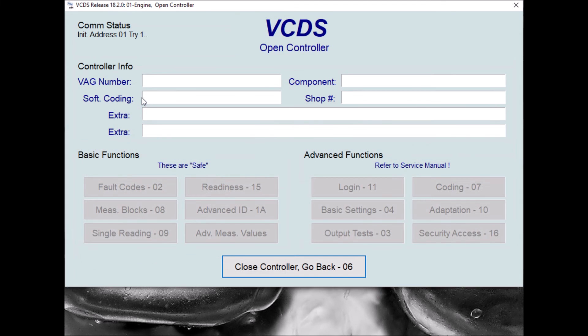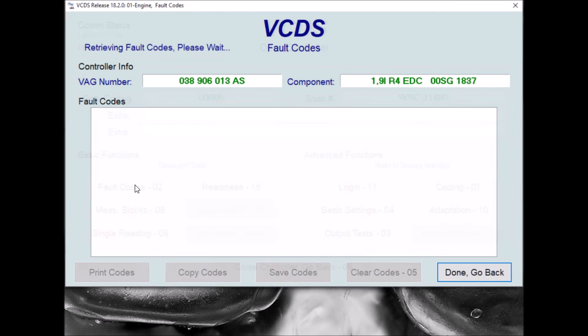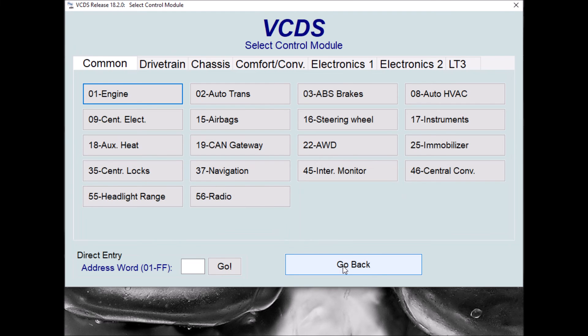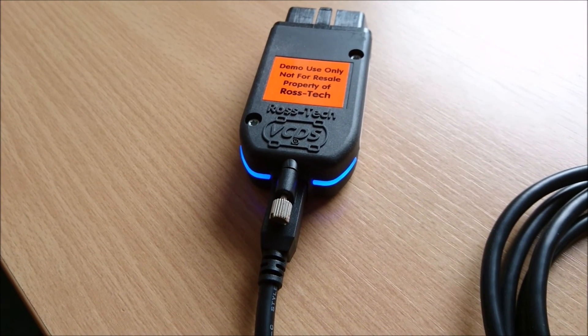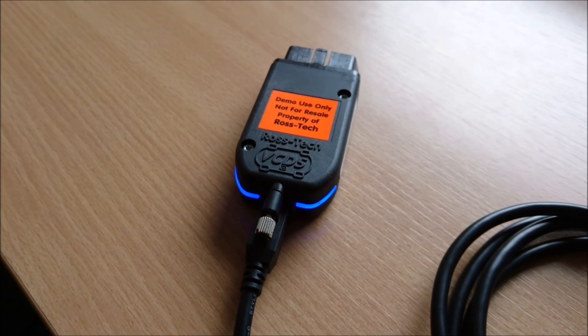Just go into the engine and wait for it to connect. It's picked up all the EC information. Now let's have a quick look at the fault codes. That's read all the fault codes fine, so the interface seems to be fully working again now and the firmware update has completed successfully. And now we can see the lights flashing blue as they should be on the interface, showing the firmware has updated and is working correctly and it's paired itself with the computer.